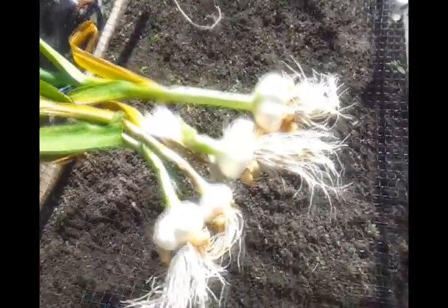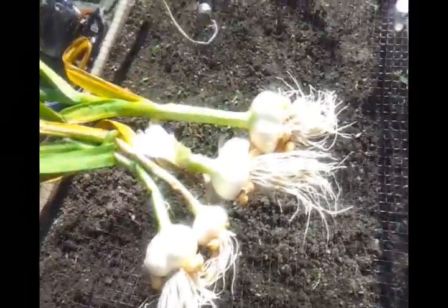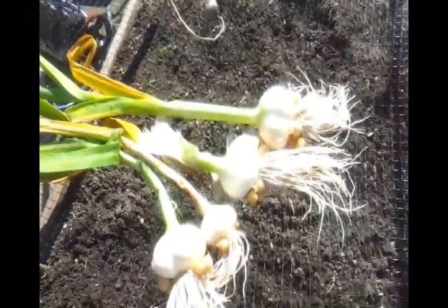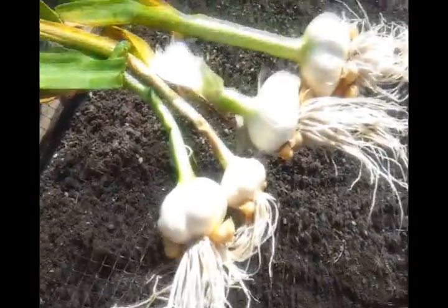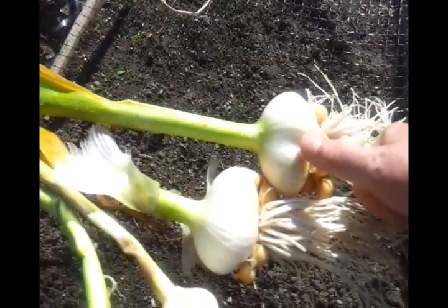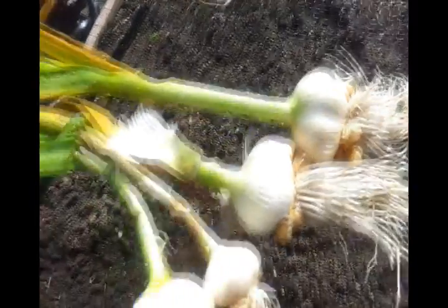Well, that's all four dug up and washed. I'm just going to leave these out in the sun to dry. Over the moon isn't the word — that's the size of my thumb. Really, really chuffed.